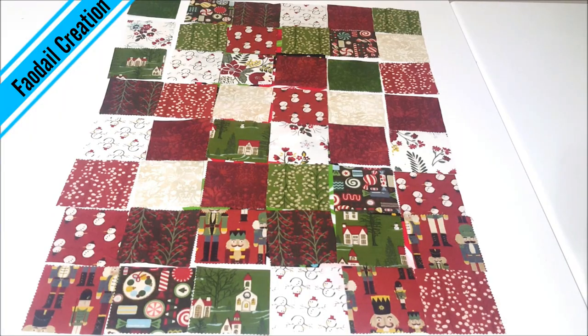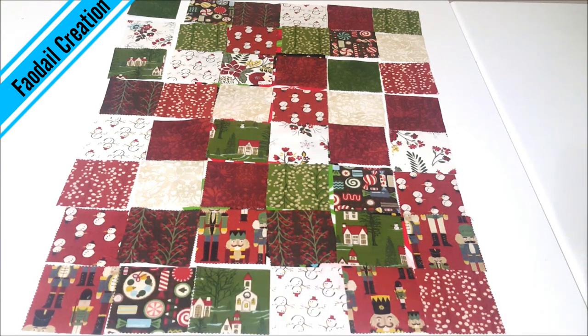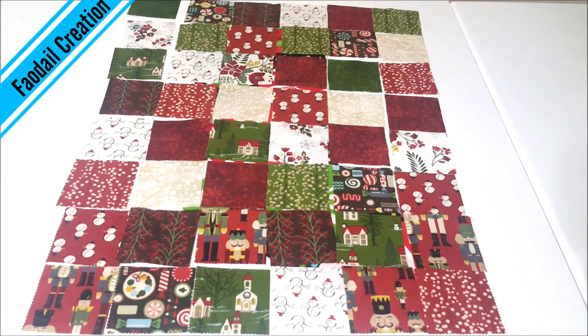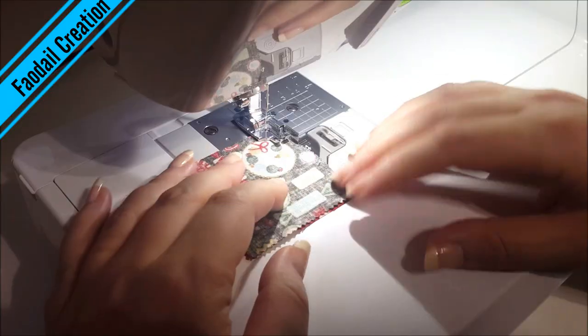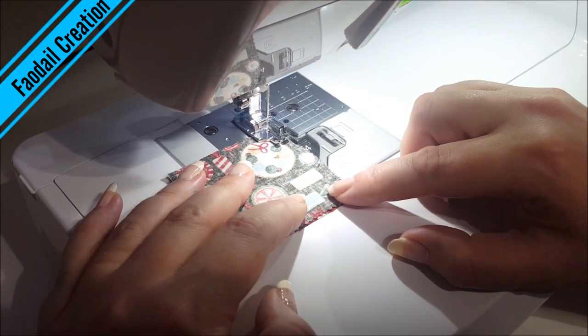For this Christmas stocking I have cut out a few rows of two and a half inch squares — 6 wide and 8 tall. My quarter of an inch foot is on and I'm just going to start piecing these squares together.